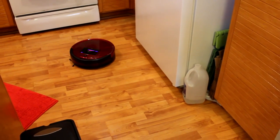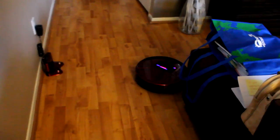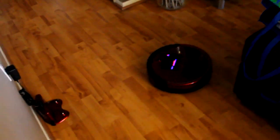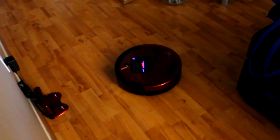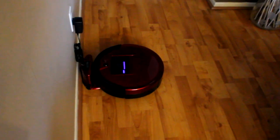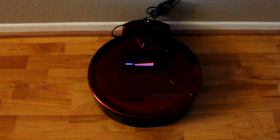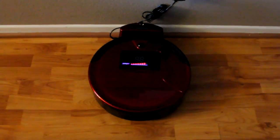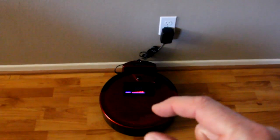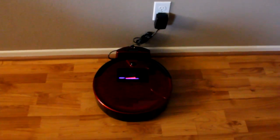I manually sent him home, but if he runs out of juice during cleaning, he'll actually save enough battery to self-dock without me having to override him. That is an absolutely great feature.